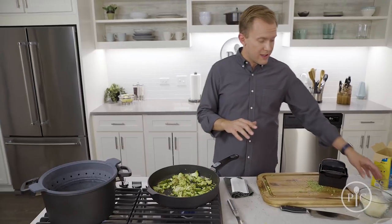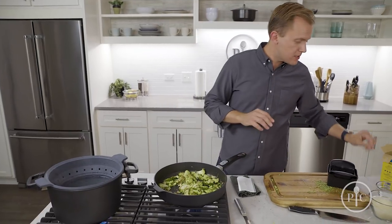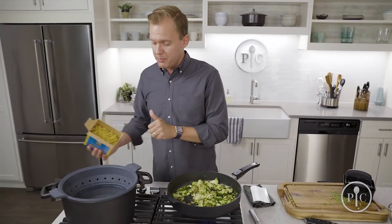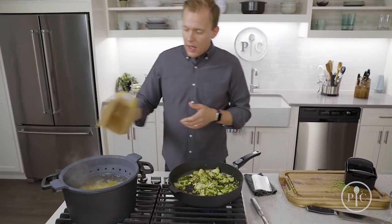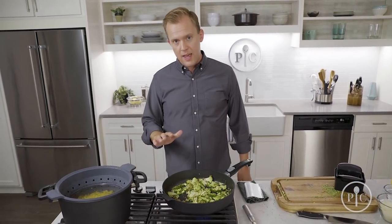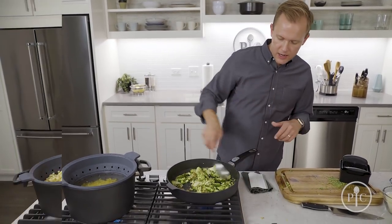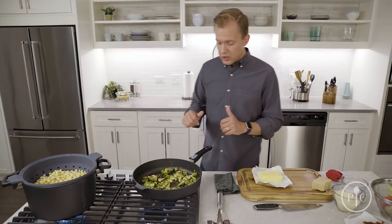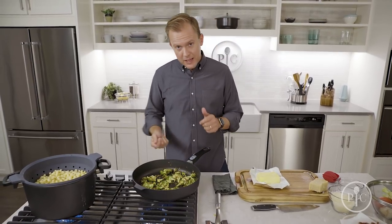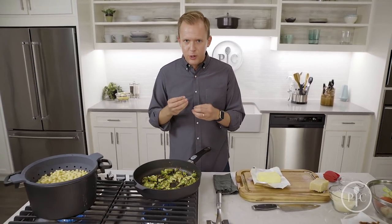This is only going to take about five minutes, so I'll go ahead and add my pasta. I'm cooking it with about two tablespoons of salt because this is one of the only chances I get to season the pasta itself. I'm also cooking the pasta about a minute less than the box instructions — I want it just before done because I'm going to finish cooking it in the sauce. The broccoli is just crisp-tender with a little bit of bite.